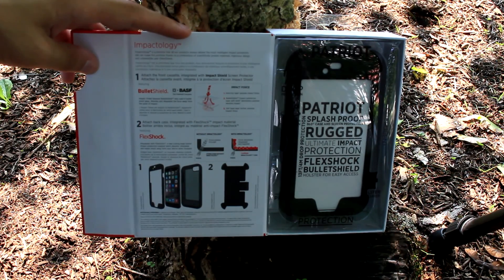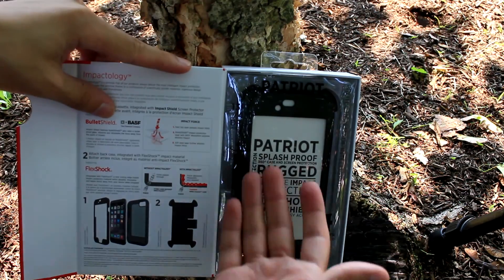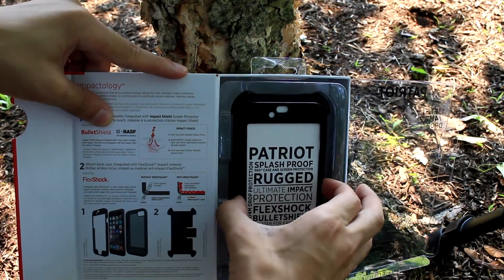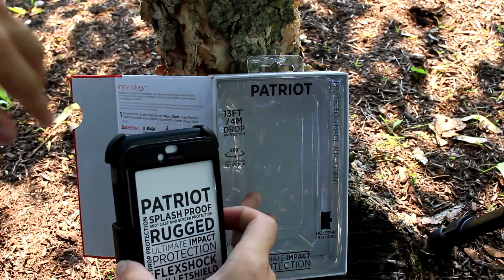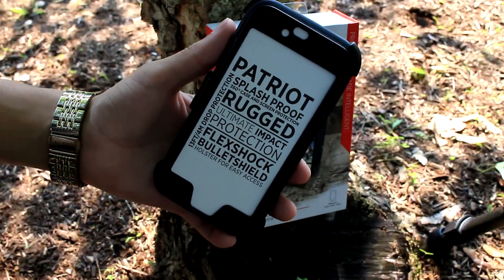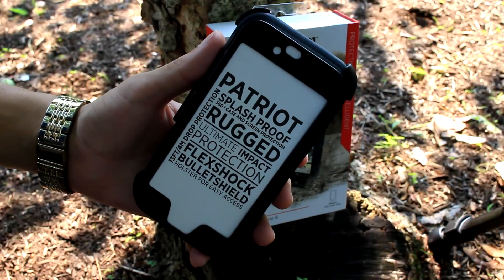It also has flex shock which spreads the impact outward. The case itself is enclosed on the right, displaying all the features laid out on this paper. All three pieces are attached to the front piece right here. Now you guys are probably wondering where the screen protector is — I don't recommend using it because it doesn't stay flush with the screen, so I suggest removing it and just buying a glass screen protector.